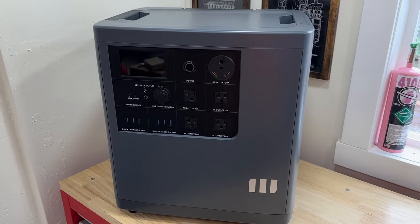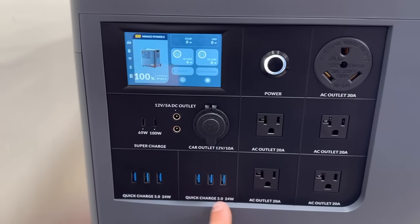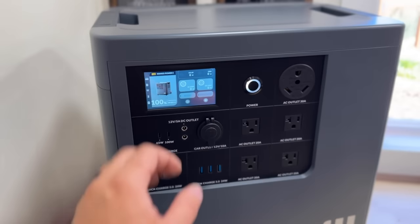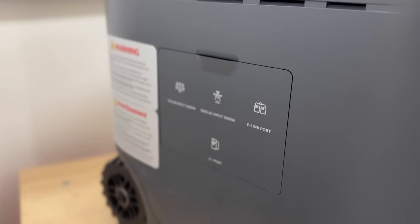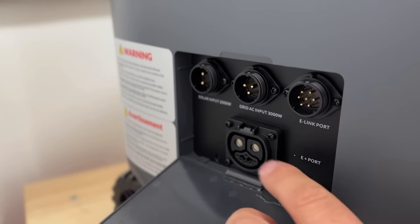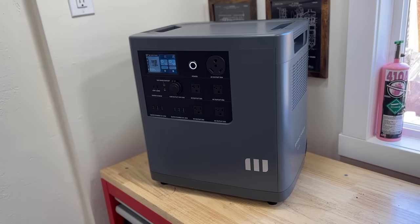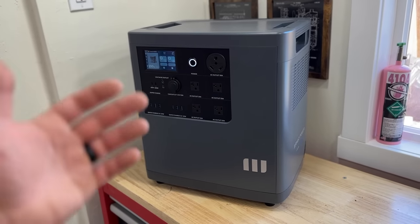This is the power station we're going to use for our swamp cooler test — it's called the Mango Power E. It has a beautiful display, quick charge USBs, USB-C ports, a 12-volt outlet, cigarette lighter, four standard outlets, and a 30-amp 110 outlet. Over on the side we have our e-link port, grid charging, solar input, and a port to add an additional battery. This machine can handle a lot of power output and can really be utilized in an emergency situation. We're going to hook this up to our swamp cooler to see how long it will run as a backup air conditioner when our AC is not working.